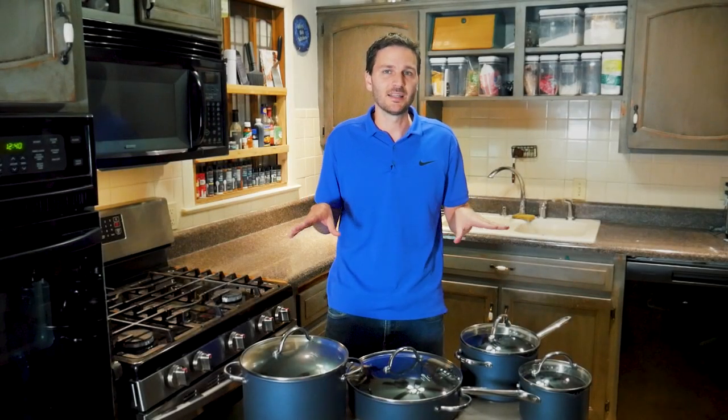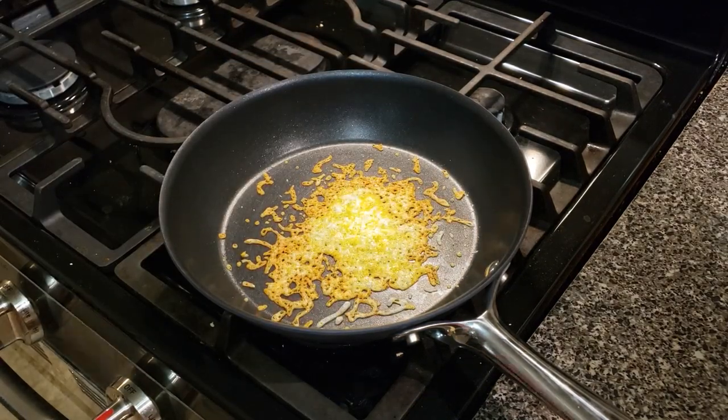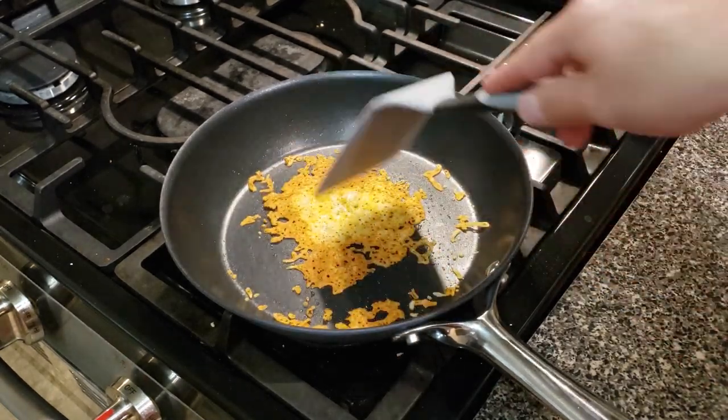Finally, I tested cheese — which is notoriously messy in stainless steel. I threw a handful of cheese in the pan, let it melt, let it cool, and it just scraped right out. Really nice.